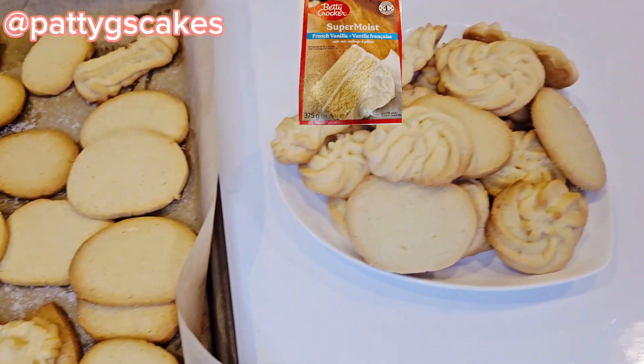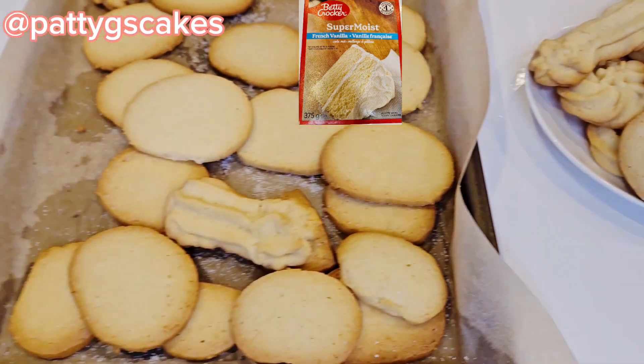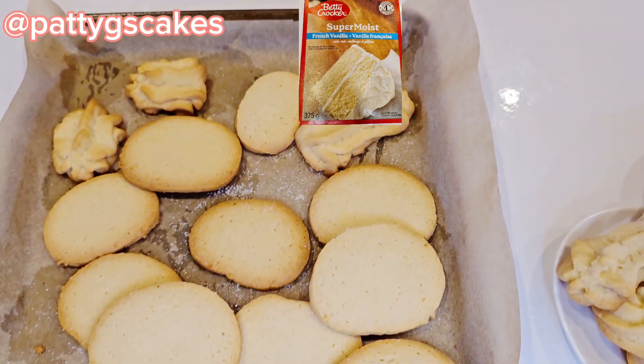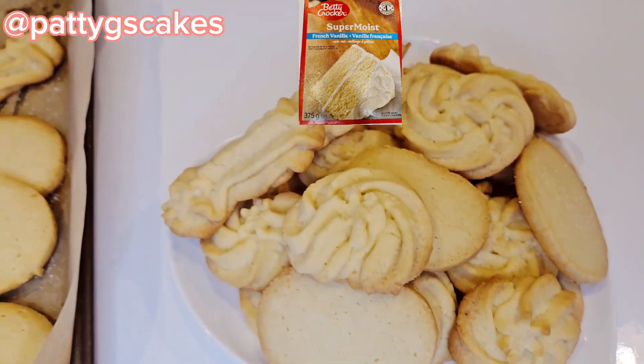In today's video I will be showing you how to use a cake mix box to make these amazing Danish butter cookies. If this is content you like, just keep on watching.